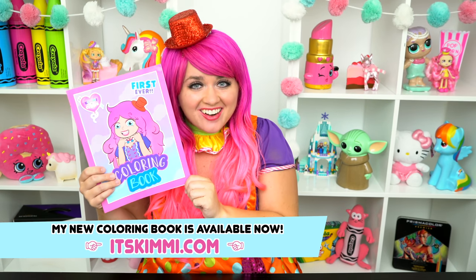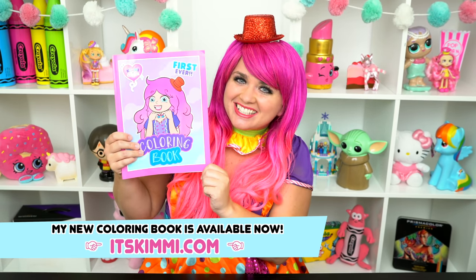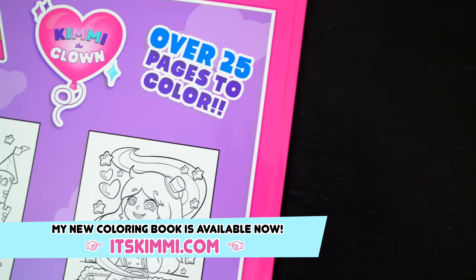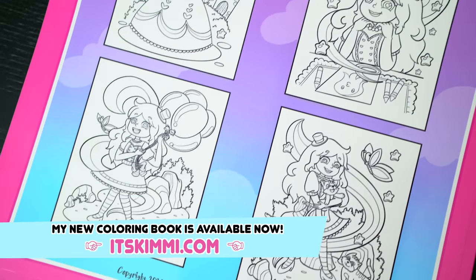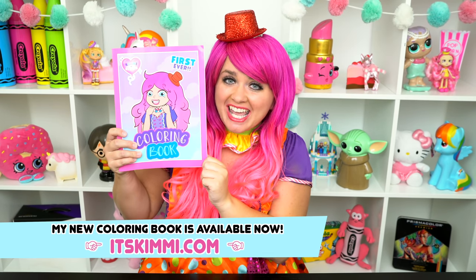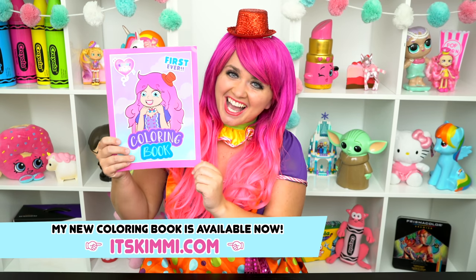Hey everyone! Before we get started, I wanted to show you guys my brand new Kimmy the Clown coloring book. This is my very own first ever coloring book. It comes with over 25 super adorable pages to color. If you want to get one to color along with me, then go to itskimmy.com to get yours. And now let's get back to the show.